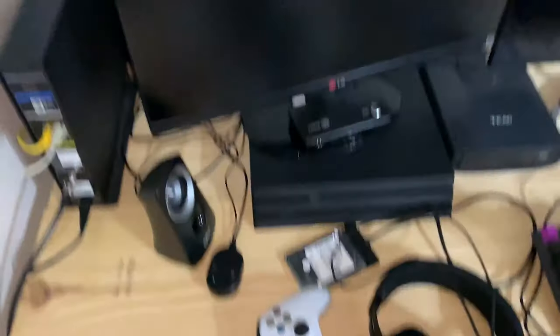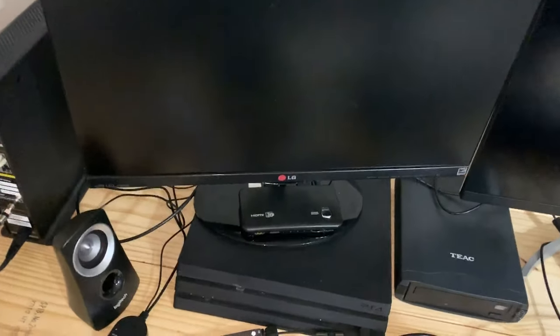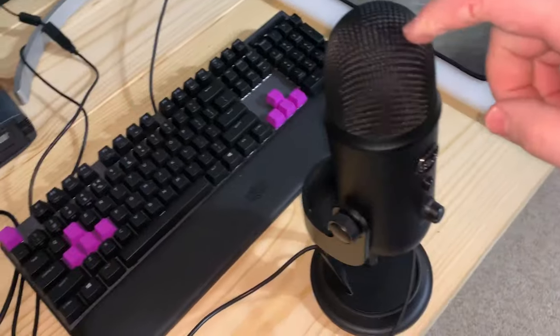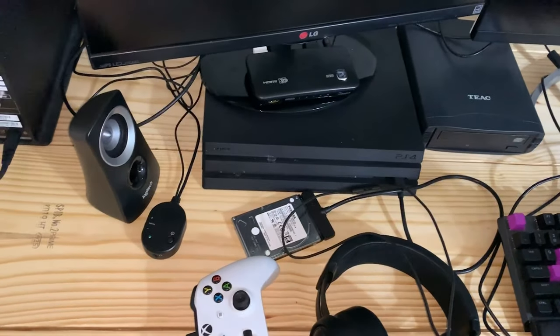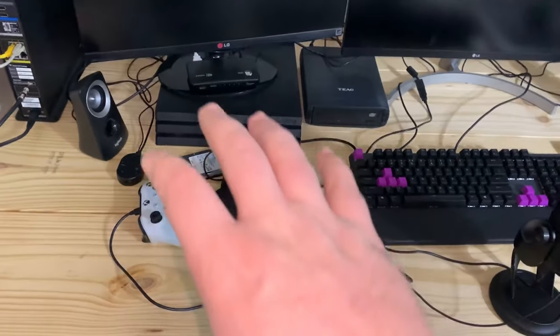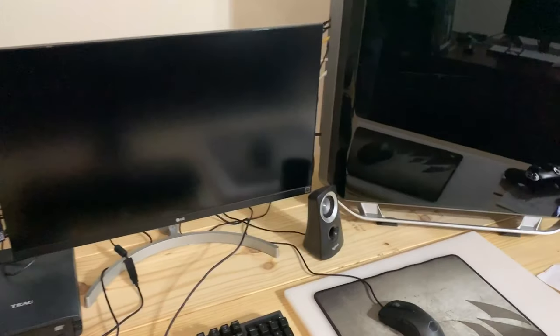The next project is going to be working on the cables up here on the desk — there's a rat's nest back there. Each monitor has an HDMI cable, one has a DisplayPort, and I've got extra HDMI cables running to a splitter so I can switch between the PS4 and the computer. I've got cables for the keyboard, mouse, and other peripherals, so I might go wireless in the future. My speakers have a bunch of cables too. I might clean up the cables from the front and make sure none are visible behind the monitors — but that's another project for another day.